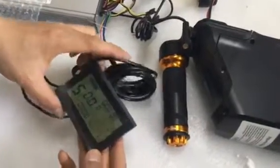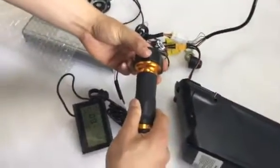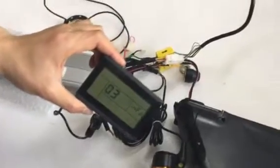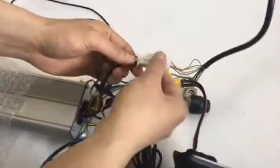Open the LCD display and try the throttle. It shows error 3. The problem is caused because of the hall sensor connector not collected properly.